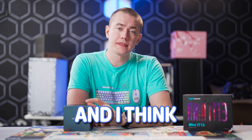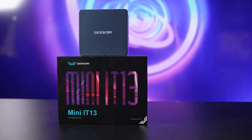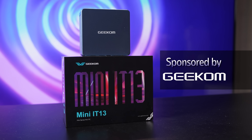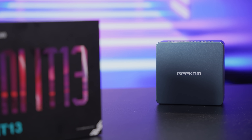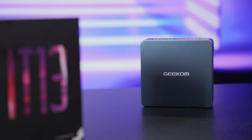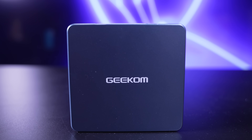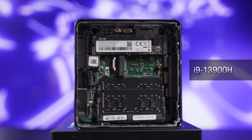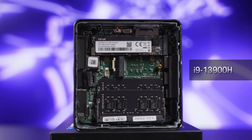Intel recently left the NUC space, and I think I know why. This is the Geekom Mini IT-13, and Geekom sponsored this video to showcase the Mini IT-13 — and honestly, I don't think we needed Intel to make these PCs to begin with, because Geekom is the first brand who actually put an i9-13900H into a mini PC like this one.